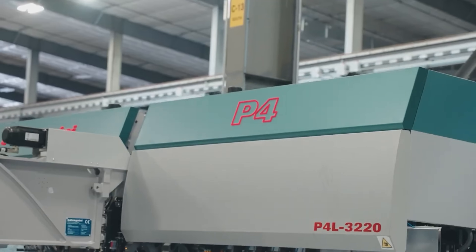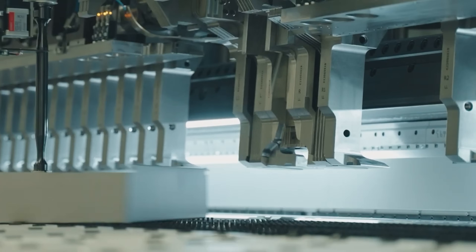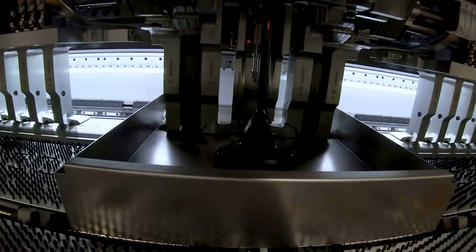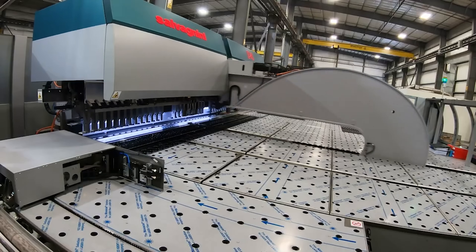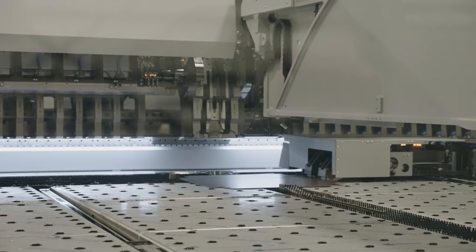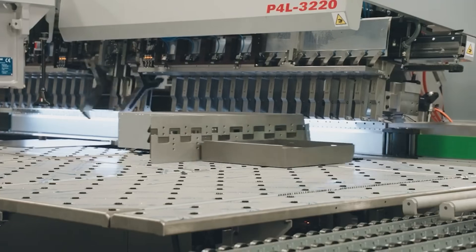When we're at full capacity on the panel bender, we've had three lasers feeding it and they still couldn't keep up. It's absolutely one of the coolest machines we have and it's a real game changer. It does all the setups for you. You can do up bends, down bends — but for this kind of work, it's the way to go. Your overall quality skyrockets when you go to a panel bender and our first part off is almost dead on 99% of the time.